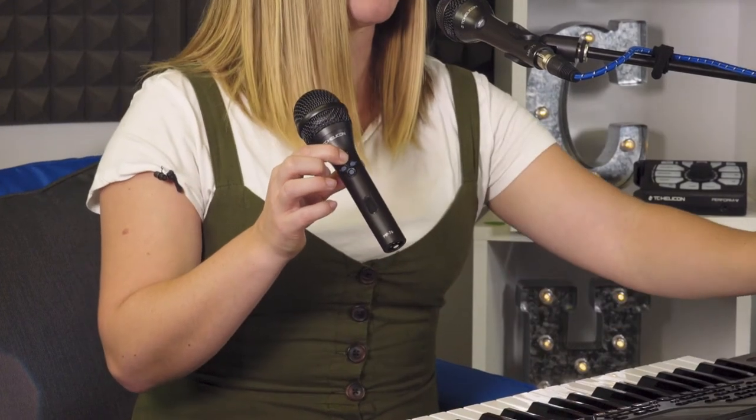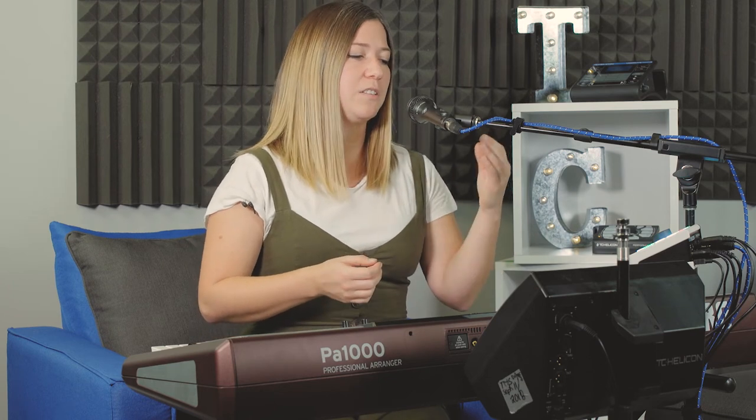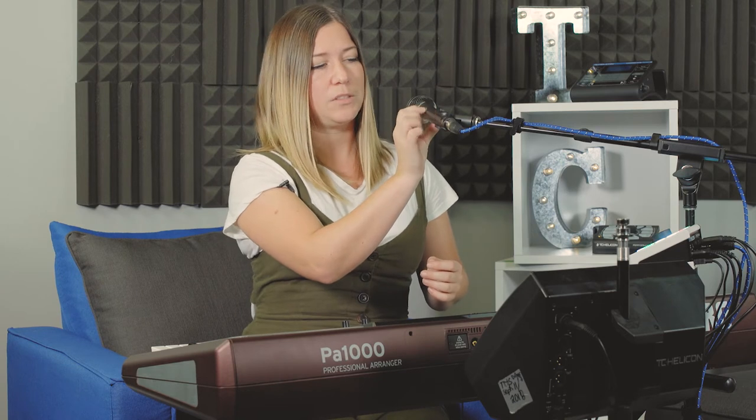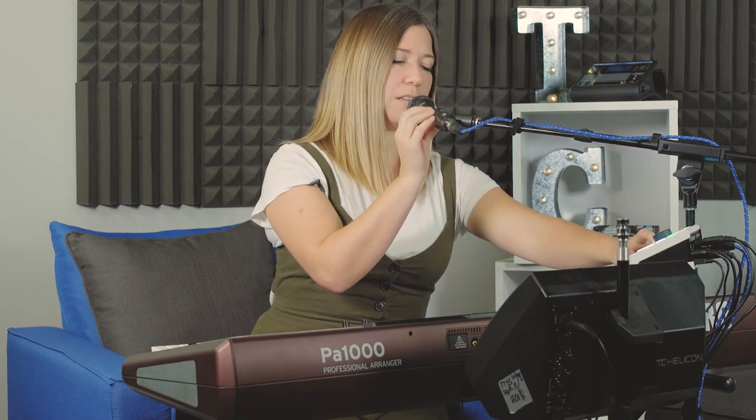You can also reassign buttons the same way you do with the MP75. Just hold down the button you want to reassign along with the corresponding effect you'd like triggered, then let go. For example, if you don't want it to trigger presets and instead want it to trigger your delay shots, hold down the mic control button on the mic while it's plugged in and hit the echo button.